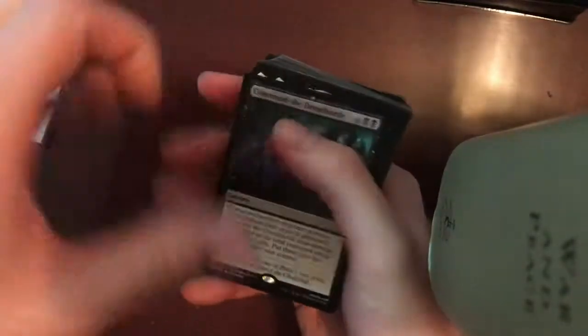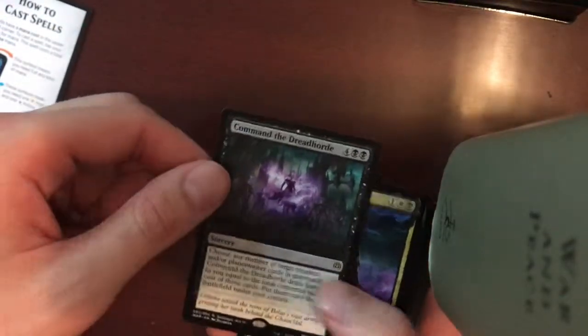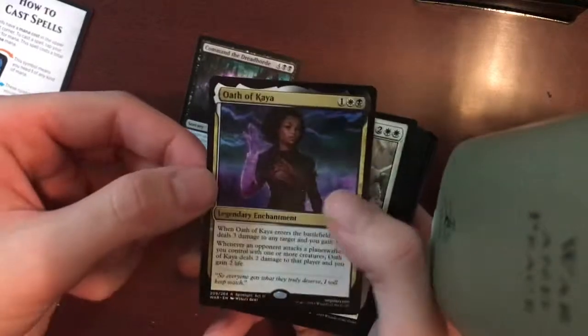Now we'll start off and see what we got here. Starting with Command the Dread Horde. Oath of Kaia — hey, there's our backup.